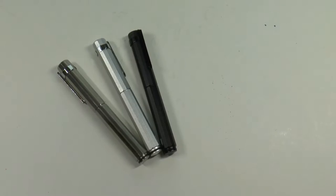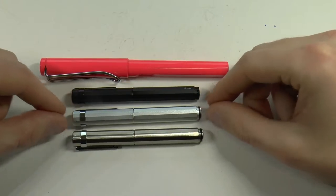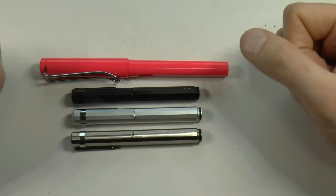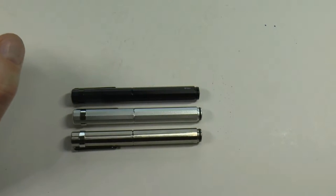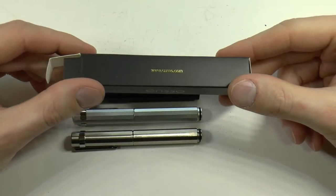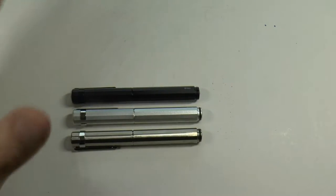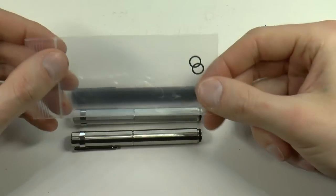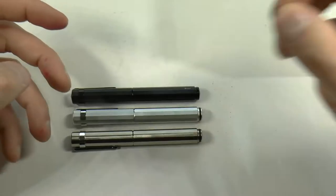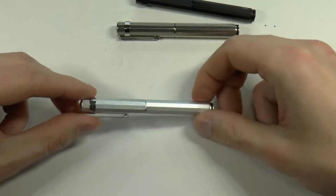I'm going to show you the parts of these pens, do a writing sample, and tell you what I like and don't like. Just so you know, here are the pens in relationship to a Lamy Safari — as you can see they are much smaller, but obviously they have both 'XS' and 'pocket' in their name, so you'd expect that. The pens come in cute little black boxes with the Enso logo — very nice and simple. Also included is a little ziplock baggie with two spare o-rings.